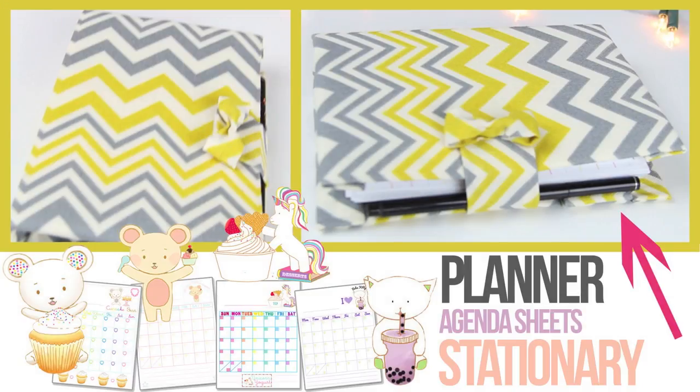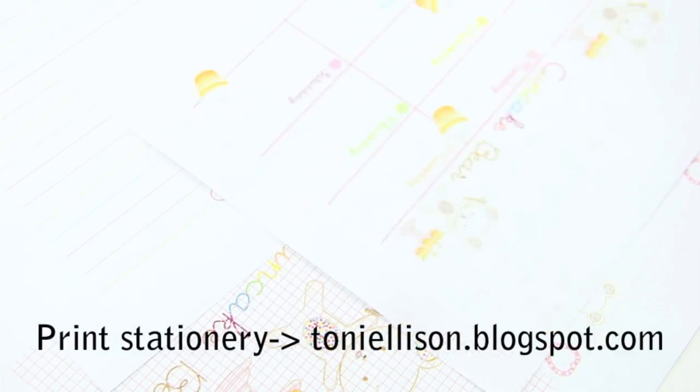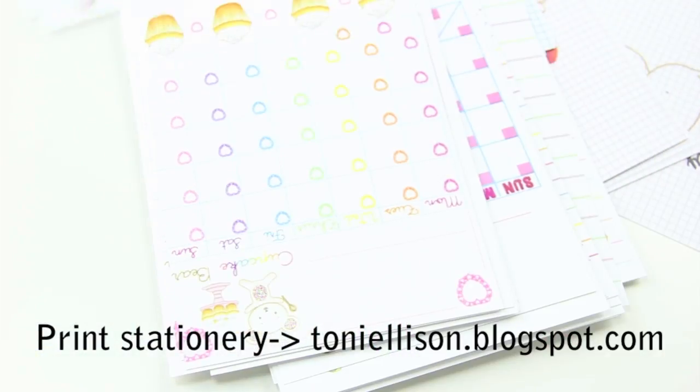In this video, I'm going to show you how to make your own planner with stationery. The whole planner has about 50 pages, which means I use 25 sheets of cardstock paper with 2 stationery pages on each sheet.